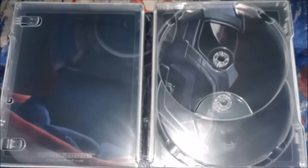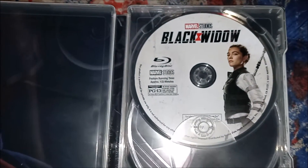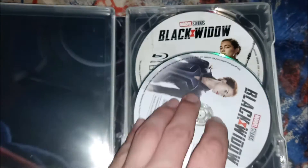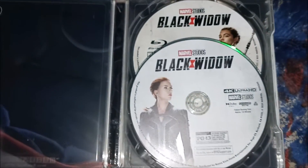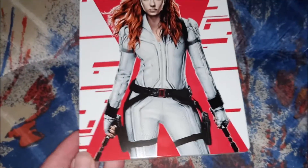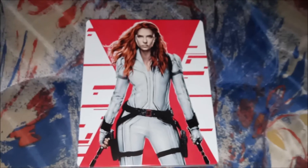I'm gonna give this a 10 out of 10 — that's a really good steelbook, 10 out of 10. I do love this steelbook. That's gonna be it for my unboxing video for Black Widow on 4K. Really good movie. That's it — I will see you guys later. Bye.